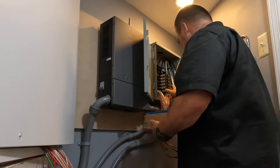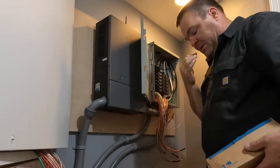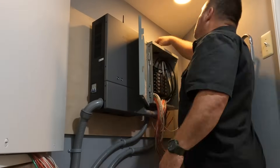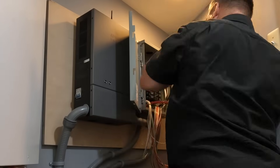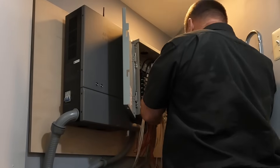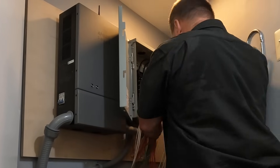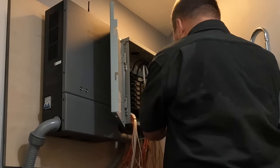Now that all the branch circuits have been installed inside this main lug only panel - that's what MLO stands for, main lug only. This is a sub-panel, but there is no description for a sub-panel in the National Electric Code. What I'm installing here are nine 20-amp circuits and three 15-amp circuits. I used the orange number 10 for all my 20s and the red number 12 for all my 15-amp circuits, so I wouldn't be confused as I'm installing the circuits.